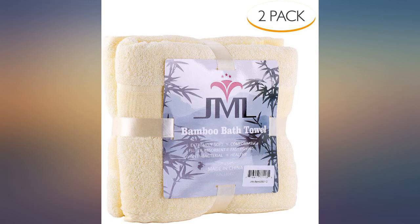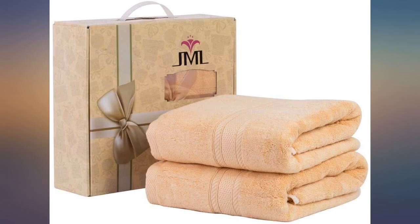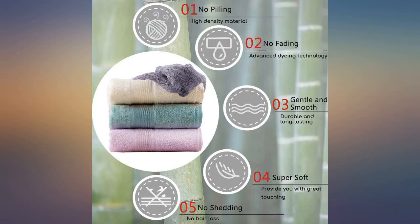It took a while to get here from Amazon, though that was anticipated because of the current events in the world. These towels are semi soft, but the picture is very misleading. These towels are thin. Really, really thin.